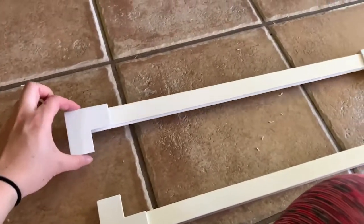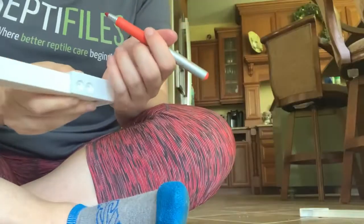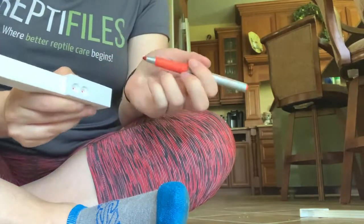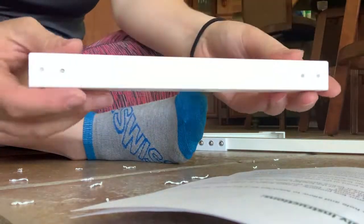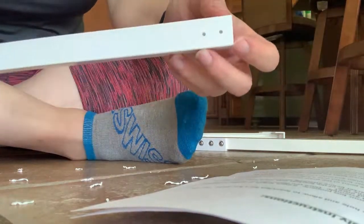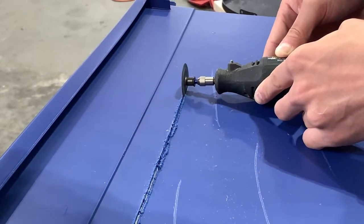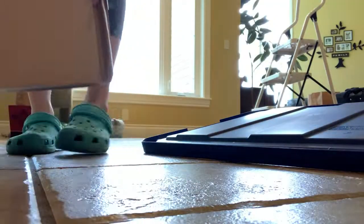Now I have the corner pieces attached to the top and bottom, and it's time to add the sides. I repeat the process for the sides. I did this whole frame piece by myself — if I can do it, anyone can. Attaching it to the tub is a little harder, but putting it together is easy. Here's a video of my boyfriend cutting the hole — I put the frame on, outlined it, then we cut the hole and sanded it down nice and smooth.